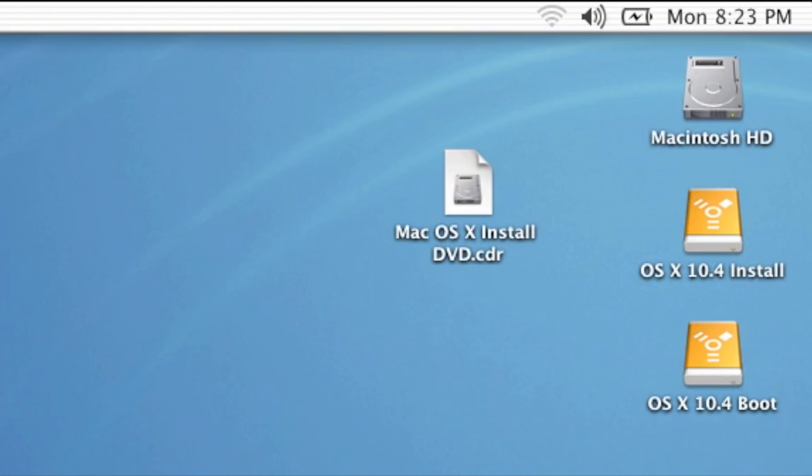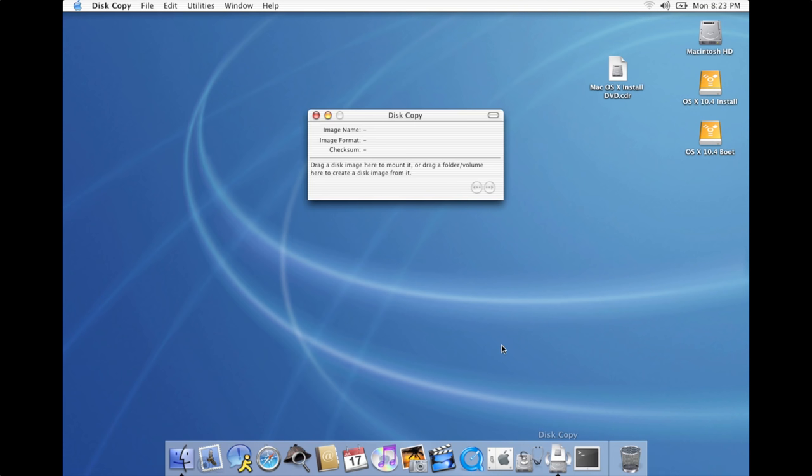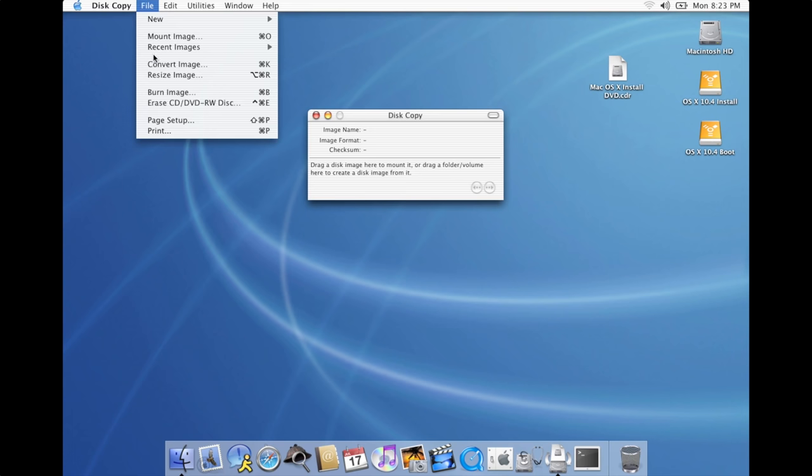Now, I have an image for the install DVD of macOS 10.4 Tiger, but it's in this .cdr format. It's pretty much the same thing as .iso. In fact, you can rename the extension and programs that can deal with ISOs will read it just fine. The problem is, this .cdr and .iso are not compatible with the tool that I'm gonna use to make this external drive bootable. So the image needs to get converted first. This machine is currently running OS 10.2 Jaguar, so I'm gonna launch a tool called Disk Copy, and we'll use it to save this image file in the .dmg format.